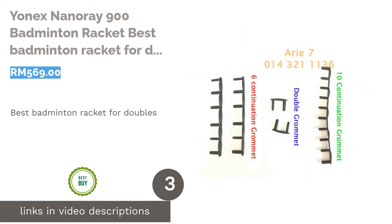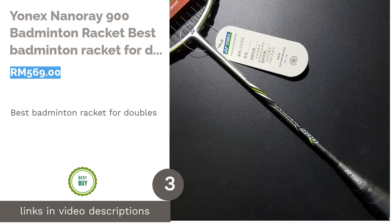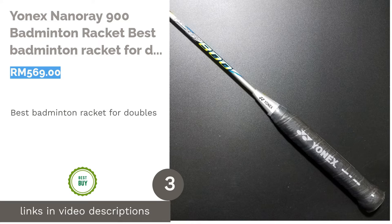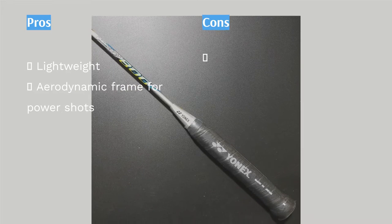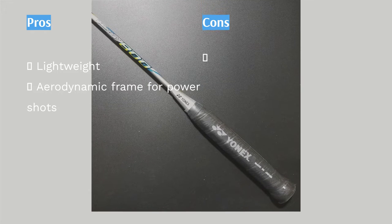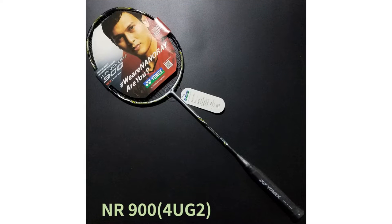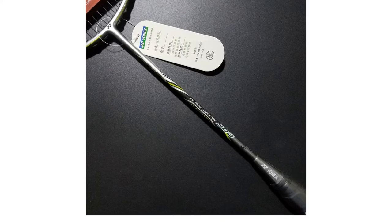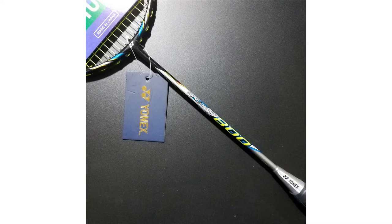The next product in our list is the Yonex Nanoray 900 Badminton Racket — Best Badminton Racket for Doubles. Playing in a doubles game is no easy feat; you need to be fast and also be coordinated with your partner at the same time. Usually, headlight rackets are recommended to doubles players as the weight allows them more energy and space to be quick on their feet. At the same time, they can focus on their defense. This is where Yonex's Nanoray range shines through, as the technology accompanying the racket ticks all the boxes.